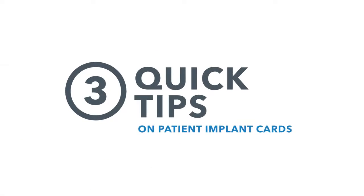Hello everyone, Brian Nissen here again with QTS Medical Device Outsourcing with another three quick tips. Today's three quick tips are all about patient implant cards.